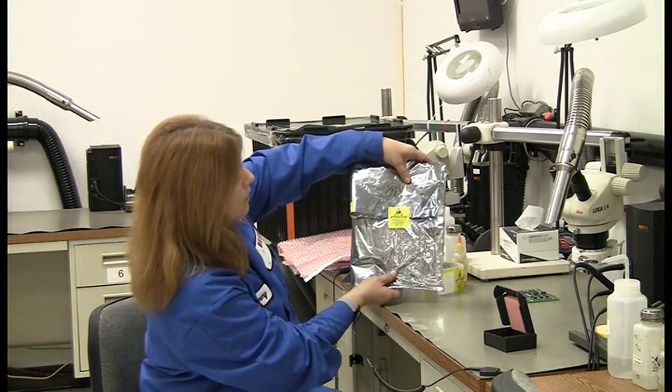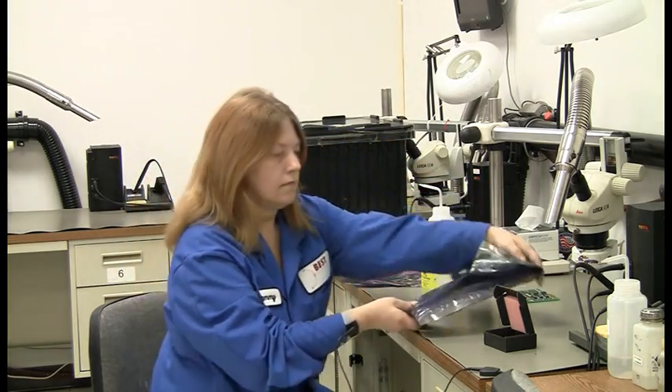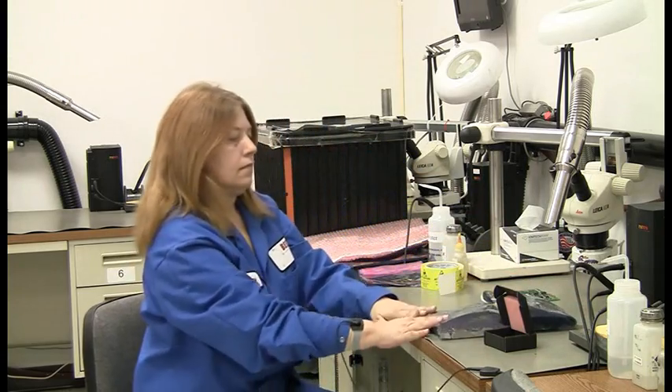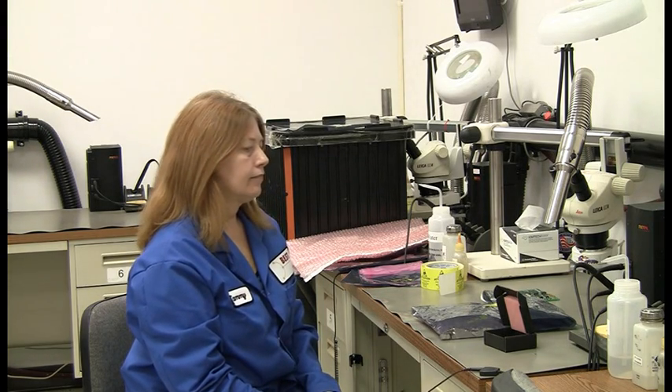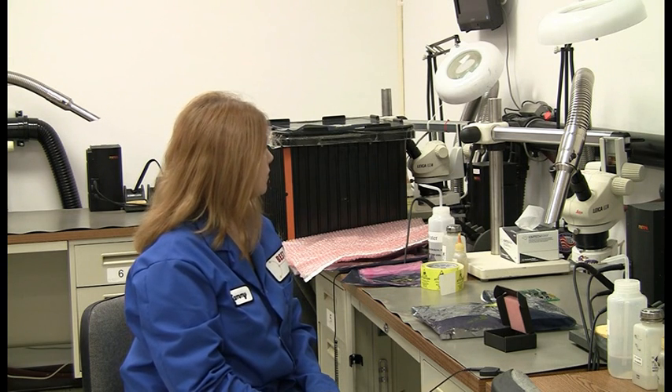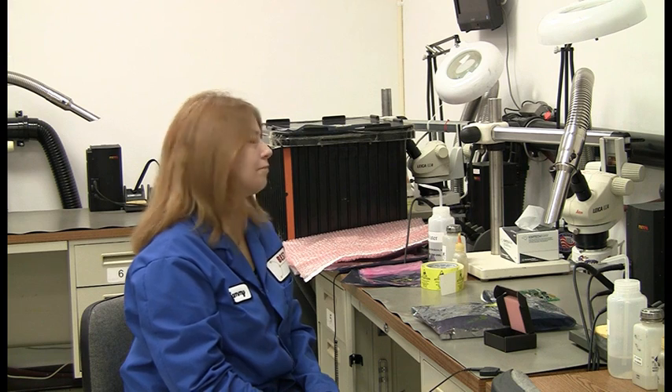Now we can transport this very safely from point A to point B. You can see everything and how we would do it and why we would do it. When we are going to store these or send them out to a customer, we put everything inside of these bags and ship it out. I hope you enjoyed this video — thank you and have a nice day.